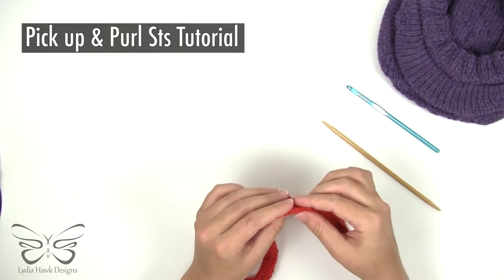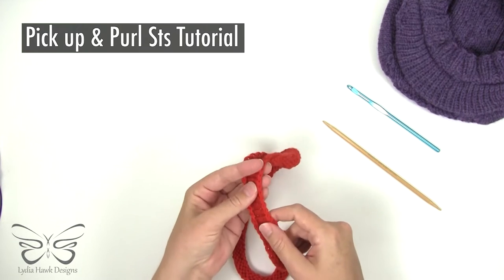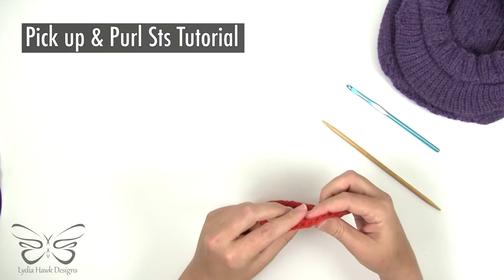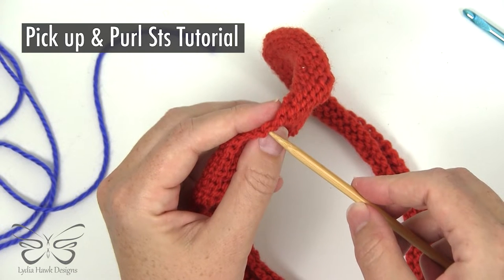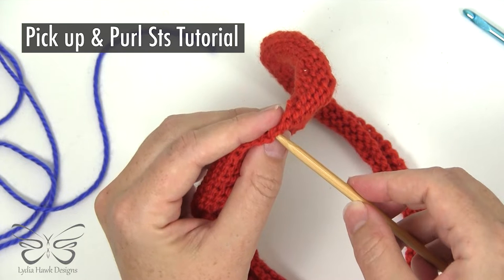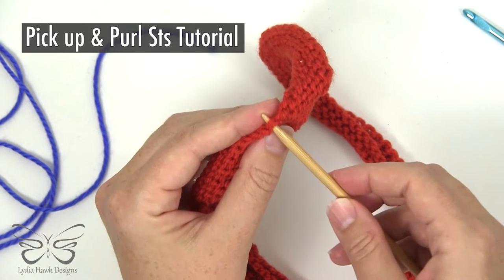What is important though is that you start picking up stitches on the bind off row. There's a cast on row that's really kind of loose and not as clean. The bind off row however is very clean — you can clearly see two stitches for every stitch, and you'll go into both of those.